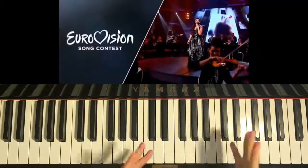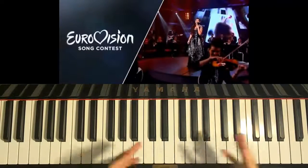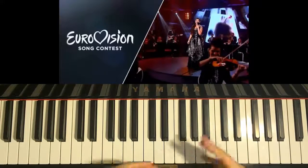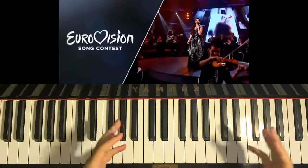Hello guys, this is Amos Dome Music and in today's lesson, I'll be teaching you the very awesome chorus section in the Eurovision 2016 song from the country Serbia. The song name is called Goodbye.